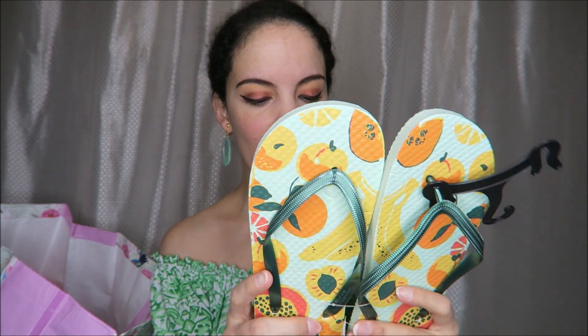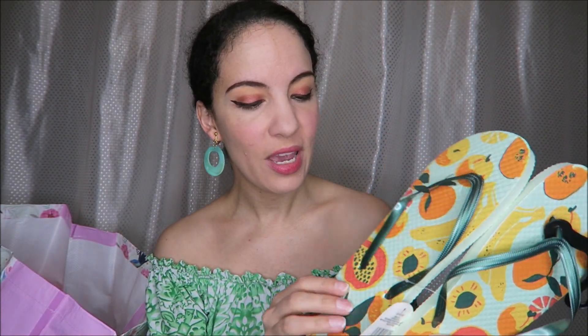I love finding my basic flip-flops from the Dollar Tree. These are great for like vacation when you just want to take these to the pool or to a shower. These have fruit all over them and are very lightweight, really great for travel because they take up such little space.